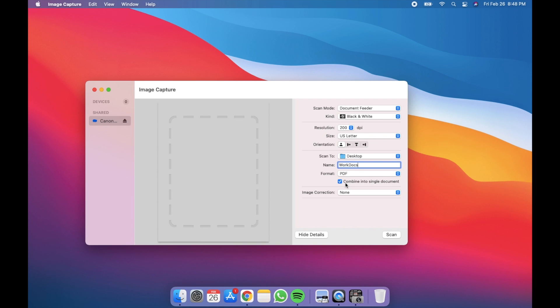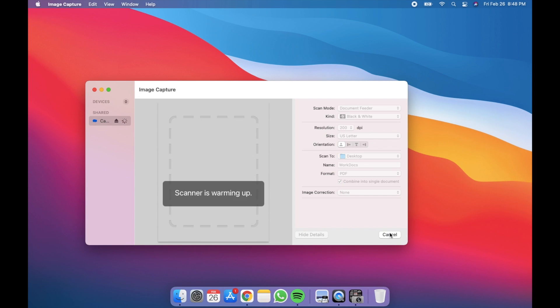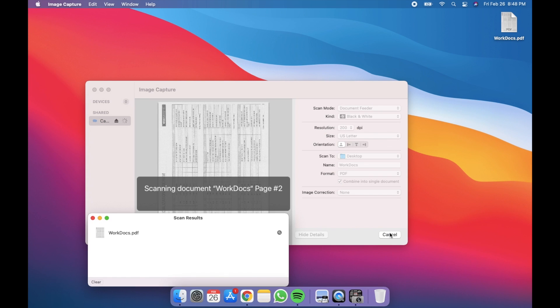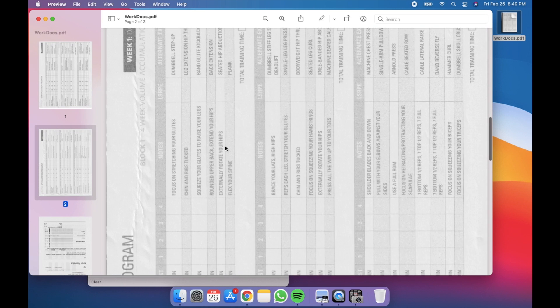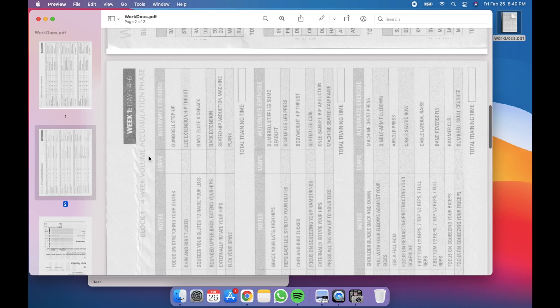If you want to keep all of those documents in one single document, hit Scan. As it's scanning, it should be feeding those papers through on your scanner. Our document is done — here are my two pages, and there's my last page. Some of these wrinkles would probably be better if I put it in the flatbed; sometimes feeding it through the document feeder can tear up pages, so it just depends — try to solve your problems accordingly. Thank you for watching the tutorial on how to scan wirelessly on your Mac, and now we're going to show how to do it on a PC.